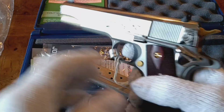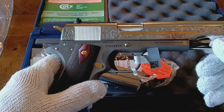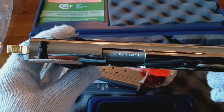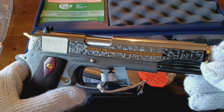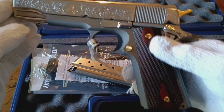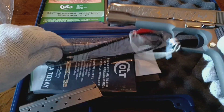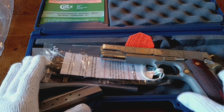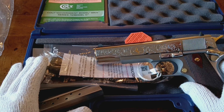There you're getting a good look at all the features. It's a government model, Series 70, in 38 Super. Some of the engraving on both sides is also gold-plated. They've also chrome-plated the slide release. I just think this is one of the best-looking firearms I've seen in a long time. It comes with one magazine and all the standard Colt paraphernalia that's normally included — standard blue box and all the standard features of a Colt 1911.